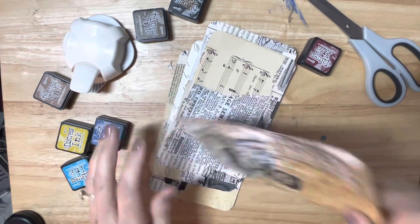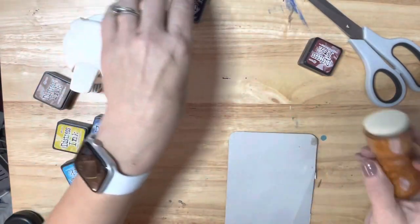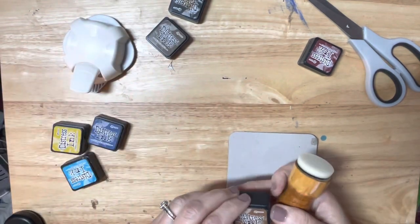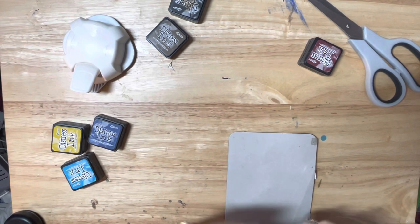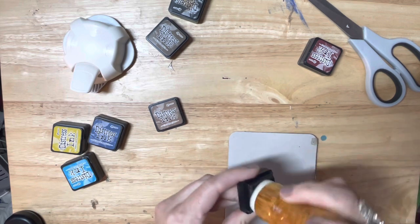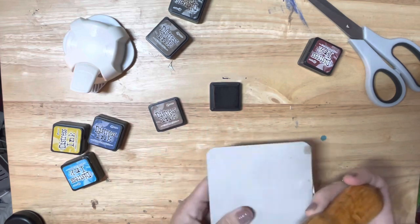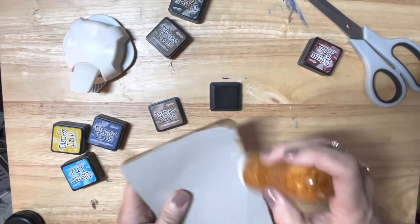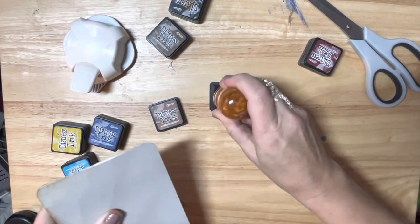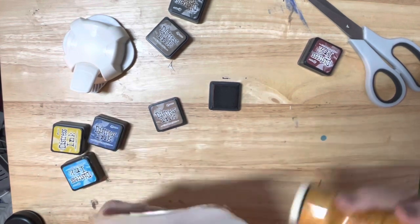Okay guys, I am back. I do apologize. Y'all know I can't use any ink blender other than the ones from Clint and Shell over at the Rambling Crafter. I am spoiled to these ink blenders - if you do not have one of these, trust me, you need one. I'm going to ink the back up a little bit - ooh, that's a juicy ink pad. I'm just inking the back a little bit and then I'm going to do some stamping on the back.